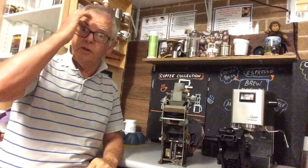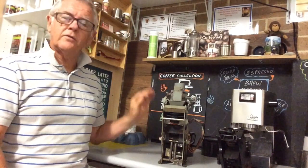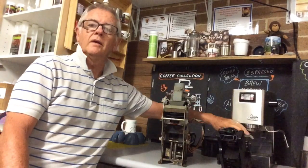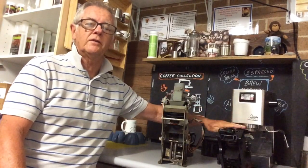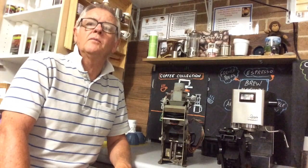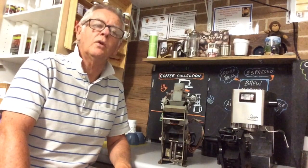There are a couple of big powerful motors in it. This basically takes the place of the barista. You can see the manual machine over here — that one is barista-driven — whereas this one here is automatic.